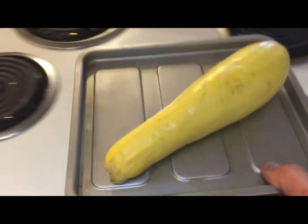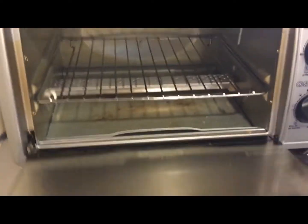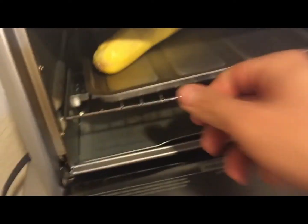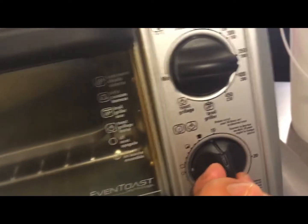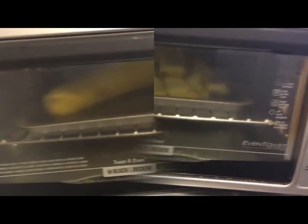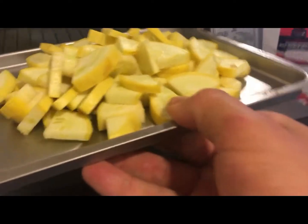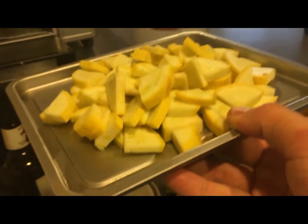For this next step I'm gonna make it as easy as possible for you. What we're gonna do is cut up this squash. We're gonna take this squash, bring it over to this toaster oven, open it up, set it in here, set it to about 350 degrees, turn it on, and in about 10 minutes it'll be ready. There we go — perfectly cut squash, straight from the toaster oven.